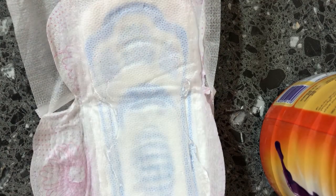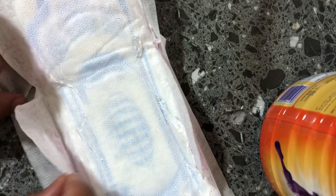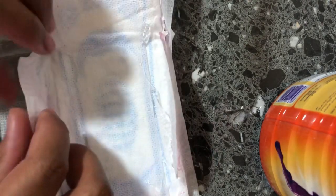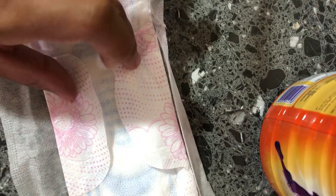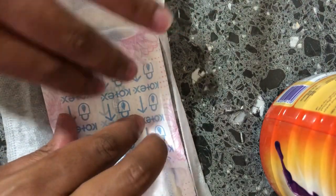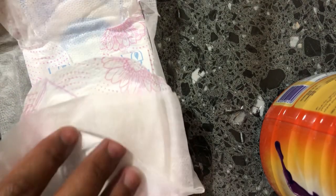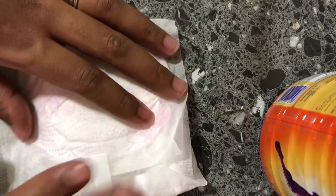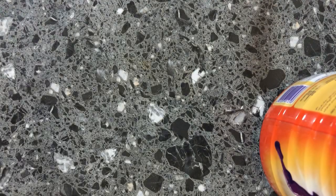The best way to go about this is to grab your normal pads — two packets will do, that's 16 pieces if they come in eights. Apply the mixture, then pull the pad back closed the way it was, seal it, and pack it aside. Keep going until you have a good set of roughly 10 pieces.